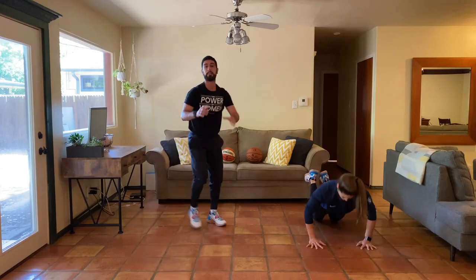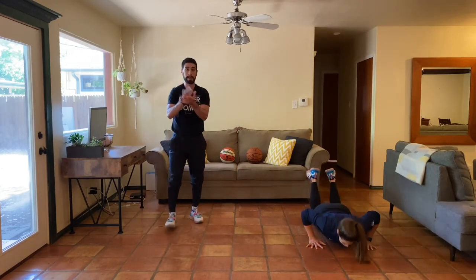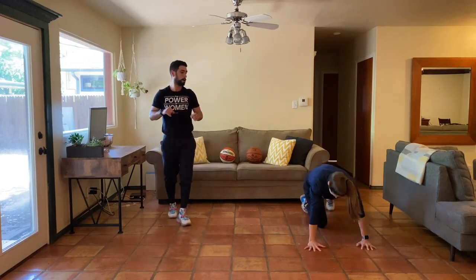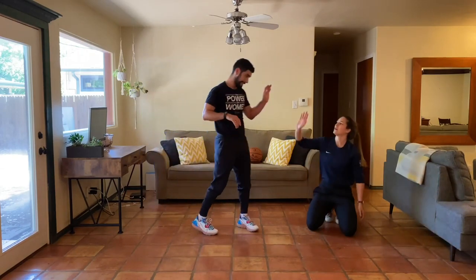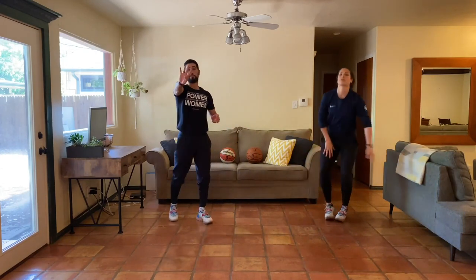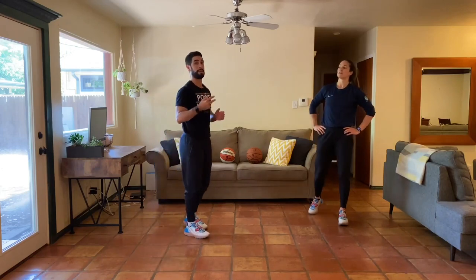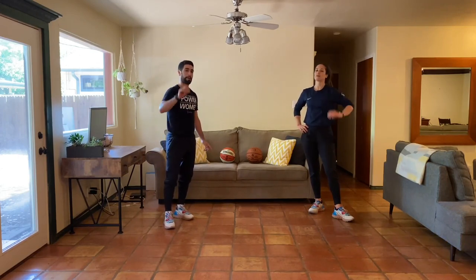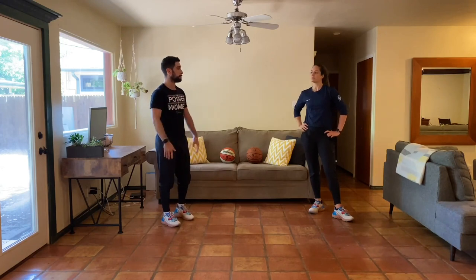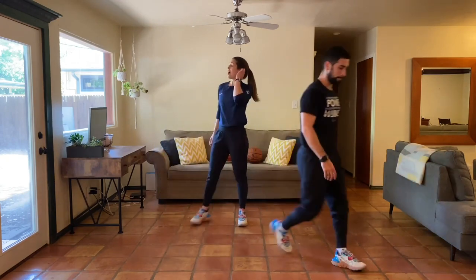Fifteen seconds left — almost done. Ten seconds, come on. Five, four, three, two, one — amazing work! Take a second to breathe. Four rounds is rookie, five is all-star, six and above is MVP. You're doing at least one round every two minutes, that's great. Each week we'll keep making this harder — awesome work today. Natalie's going to take you through the decompression and we'll be done.